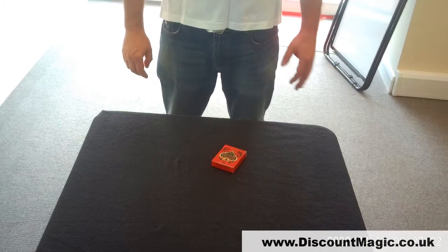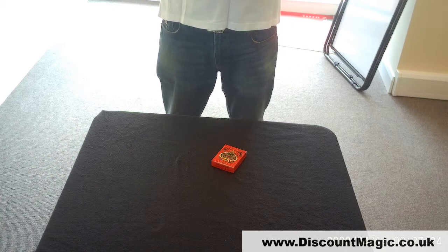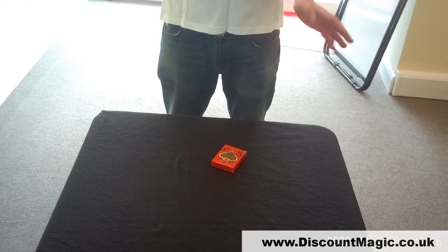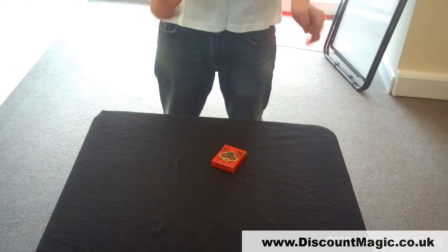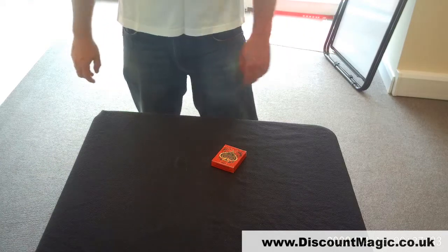As a lot of you know, we tend to do basics like your sponges, your cards, your silks, your flash paper, etc. So we've not got such a range of tricks that we can show you, but I've pulled out a few of my favourites. Let's have a look, see what you think of them.